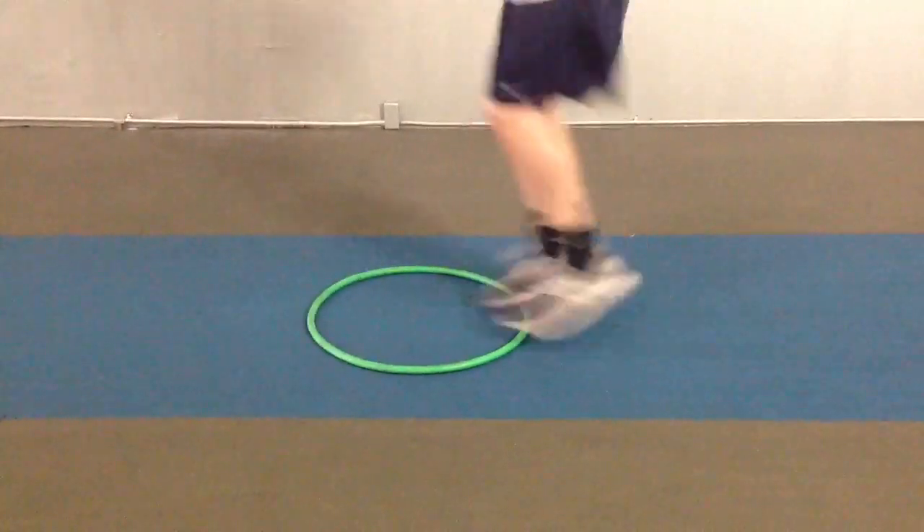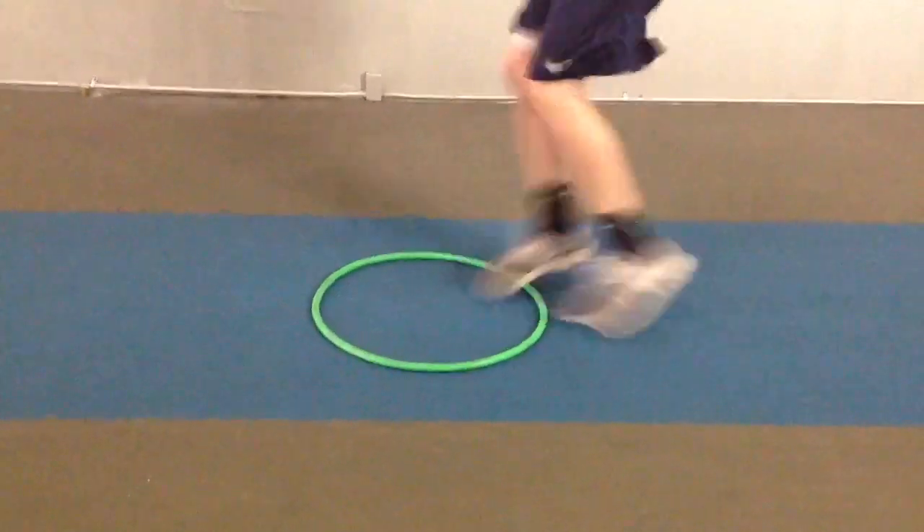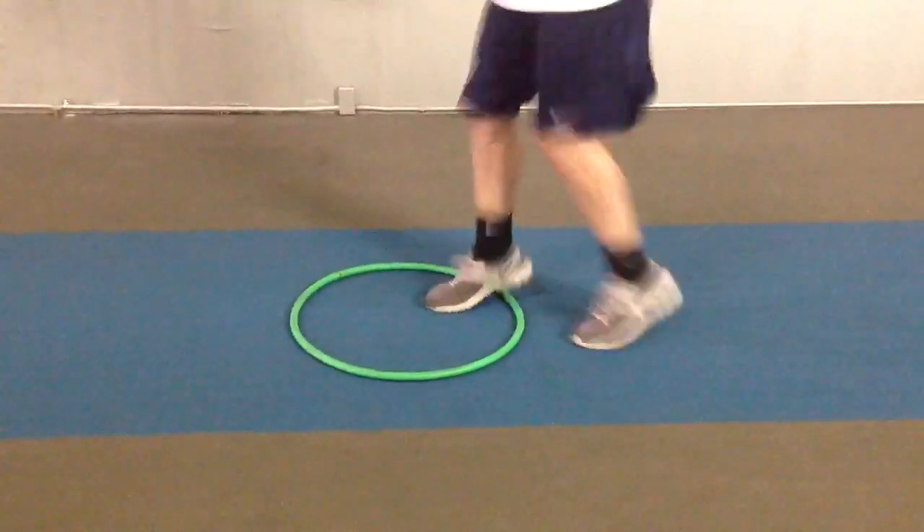The athlete completes the straddle hoop drill, accumulating 35 repetitions before being told to rest. Good work. That is the foot quickness and agility testing for the EFS Athlete Challenge.